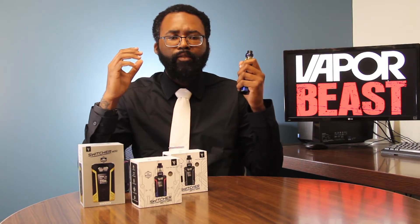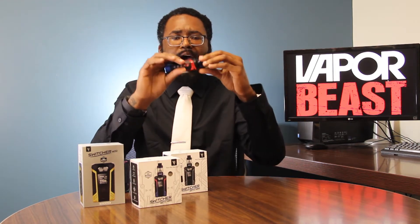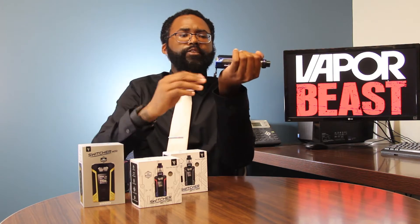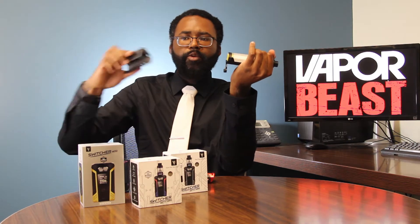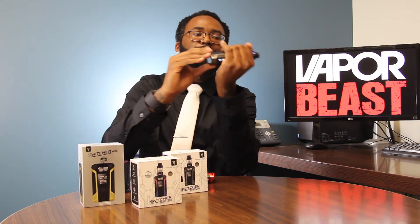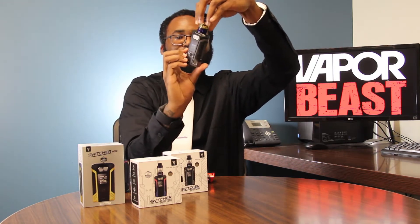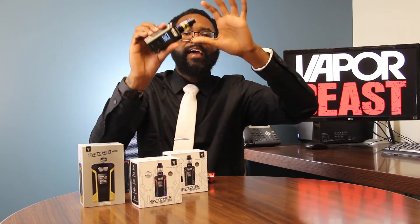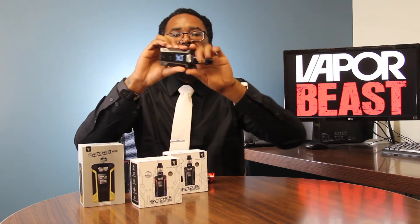They call it the Switcher Mod, right? So what are you switching? Well, you're actually going to be able to switch out the casing of the mod. The way you switch out the casing is you just simply open up the battery case — it slides right off. Grab your new case, slide it back on, close your battery cover, and bada bing bada boom, you have a brand new sexy looking mod. Change, close, and go. There are two different versions of the kit, and also that's how you switch out the case. We do carry it in the mod version as well.